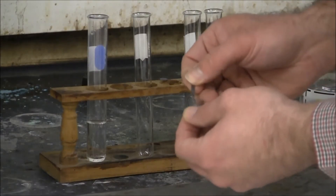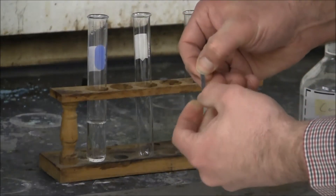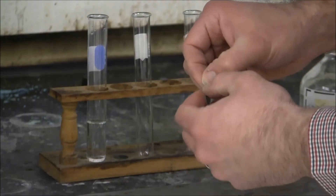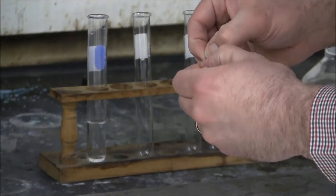I'm going to place the magnesium in there. The magnesium has an oxide layer on the outside, so it's kind of silvery but it has that black oxide layer on the outside. It should slow the initial start of the reaction, but it should still give us the same effect.